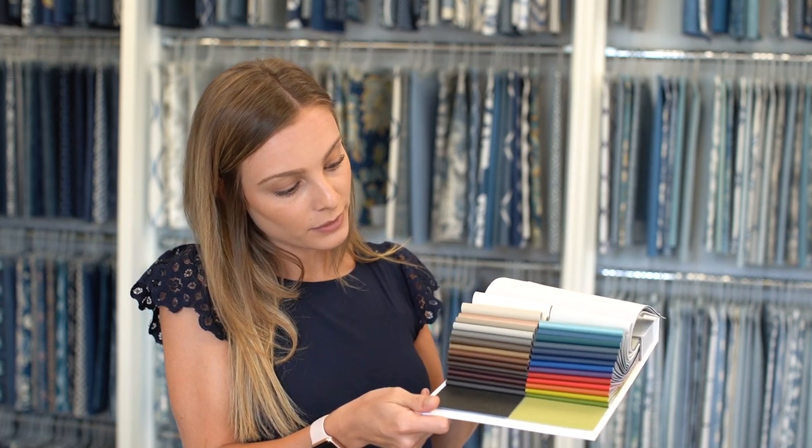Our new Endurapel vinyls do have a soil and stain repellent finish as well. They are easy to clean, 30 great new colors, great for all industry standards. They meet automotive, health care, and hospitality as well as marine grade.